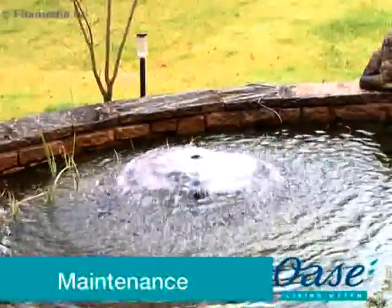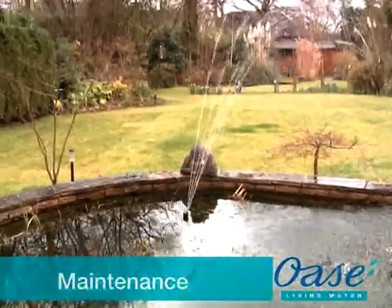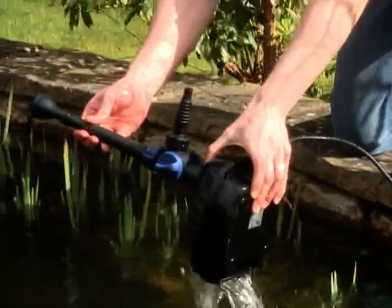Maintenance. Before performing any maintenance on your pond equipment, always disconnect the power supply prior to commencing any work. Remove the pump from the water carefully — do not pull the electrical cable.